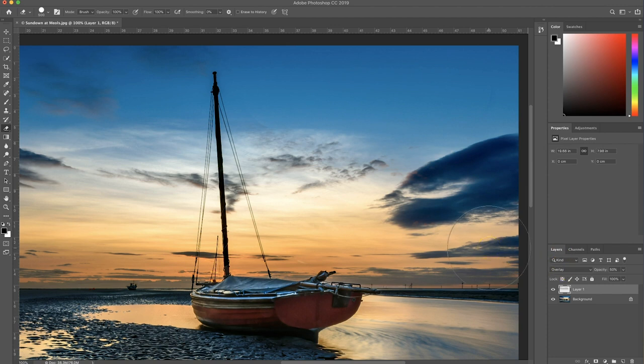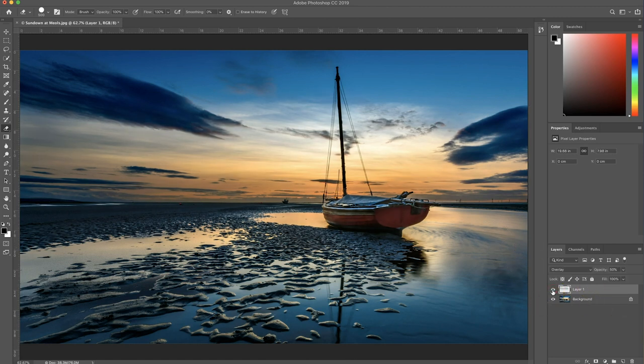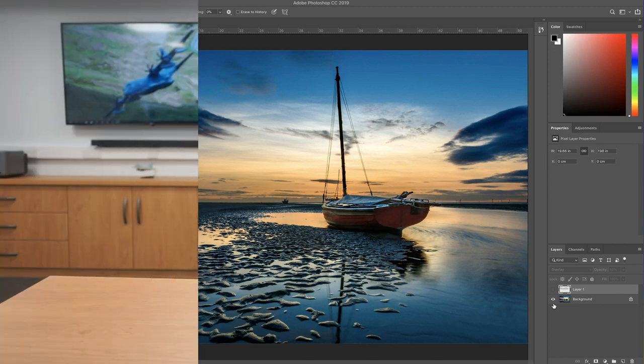So it's as simple as that, and very quickly and very easily you can dodge and burn an image. The great thing about doing it this way is it is completely non-destructive. If you make a mistake and decide later that you don't want to dodge that area, you can either turn the layer off or just go and delete the marks from the brush that you put onto that layer. I hope you enjoyed that - it's really simple, really quite short. There are thousands of techniques for dodging and burning out there, but this is how I do it. It was shown to me by Adrian Lyons, as I say.